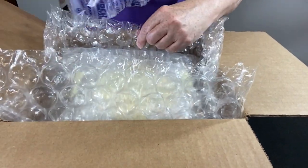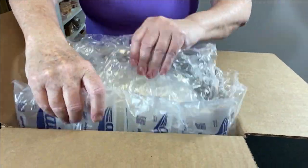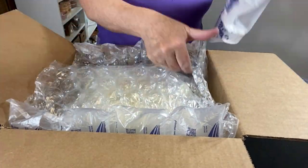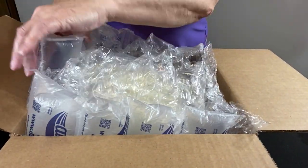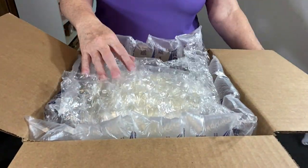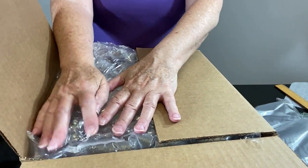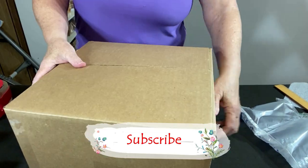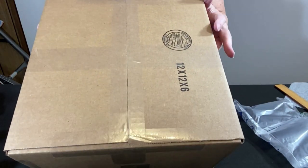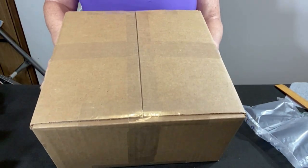I'm going to pull the bubble wrap up and put the air pillows down in the side — same thing over here. Three here and three over here — it's getting tight, but that's what I want. I want everything to fit snug. There's not enough room for air pillows on top, but I can put another square of half-inch large bubble wrap. Tight fit — you don't want anything to move around. I normally put the first and last initial on the bottom of the box, but I won't in this case.